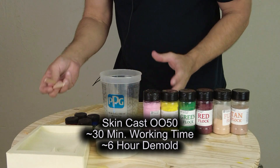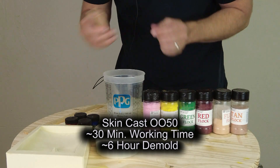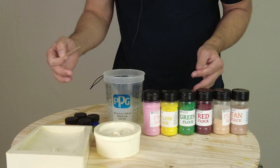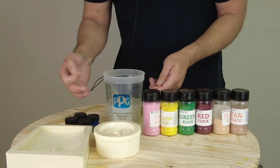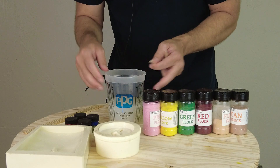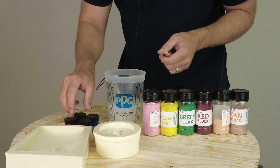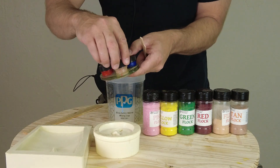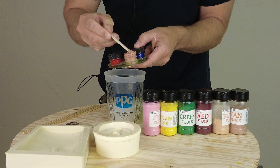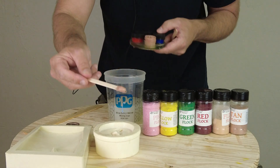If you're new to working with silicones and doing a large project, it helps to measure out parts A and B in separate buckets and pigment them independently to the same color. That way, when combined, they make the same color every single time — which is really helpful if you're casting a large body, head, or something requiring multiple batches. Now we're going to use our medium flesh tone silicone pigment — a pretty thick paste pigment — and for this batch I'm grabbing a glob about the size of a pea.